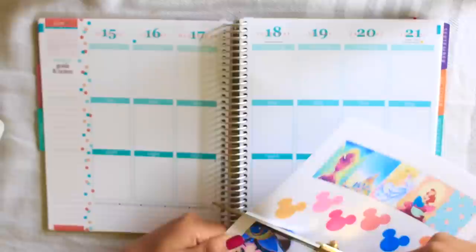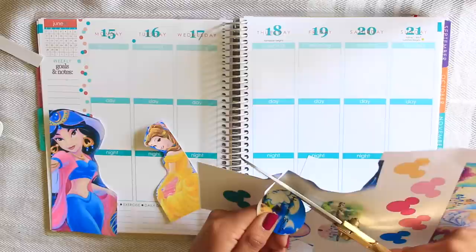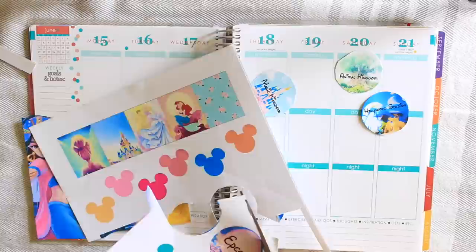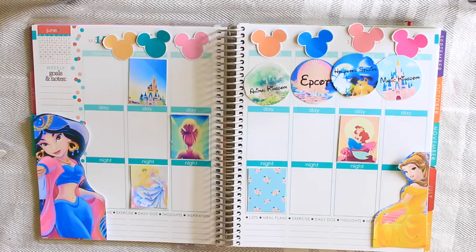I went ahead and made sure that I had really bright, vibrant, colorful images. And of course there had to be Disney princesses — especially my favorite movies: Jasmine, Belle, and Ariel. Then I also made stickers for the different worlds of Disney World like Magic Kingdom, Animal Kingdom, Hollywood Studios, and Epcot — that way I knew which days I was going through the week.